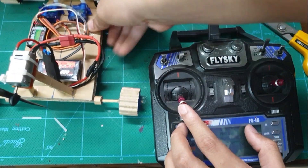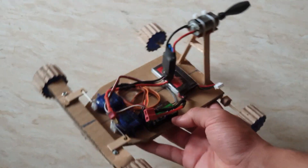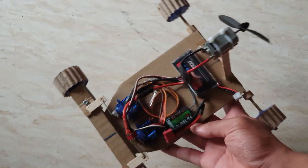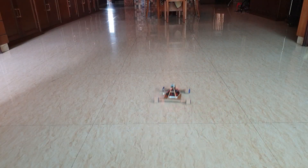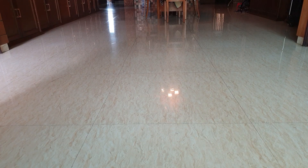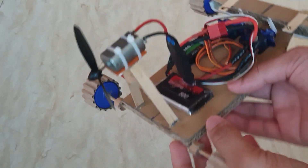It is finally time to give it a test. As you guys can see, the performance is not really good. The car struggles to make turns, and because of the fan-driven system it's a bit challenging to steer. The wheels also do not have any grip with the floor.